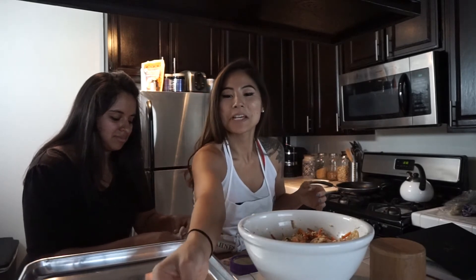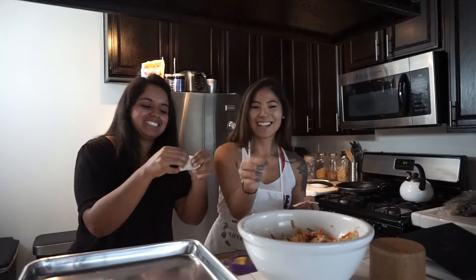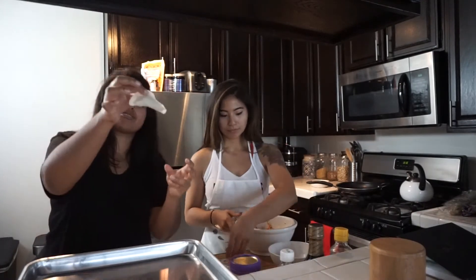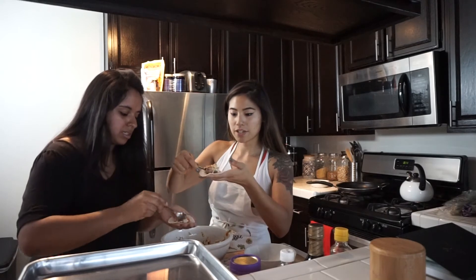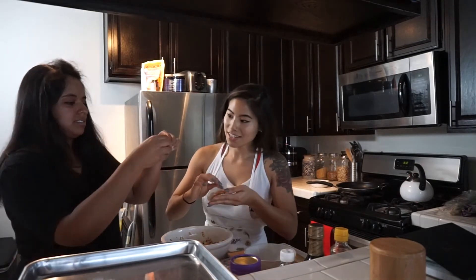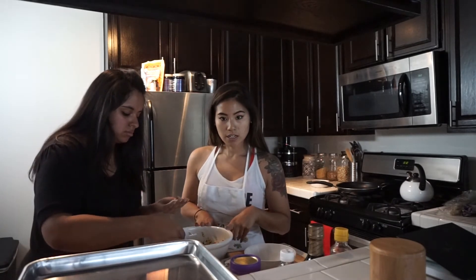Place the finished dumplings on the sheet pan. Laura's working on hers — her first dumpling ever! You can fill them a little bit more. I like them nice and fat. We're just going to go ahead and make a bunch of these, then start on the kimchi ones and cook them. Fast forward — we made all the dumplings. The plain side is the vegetable filling and the kimchi ones obviously have a little red-pink hue.